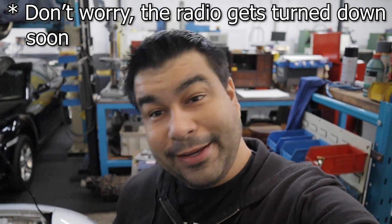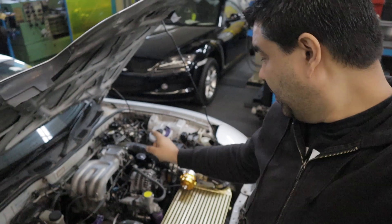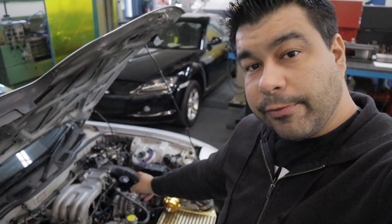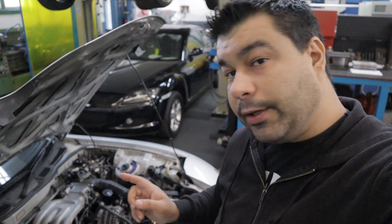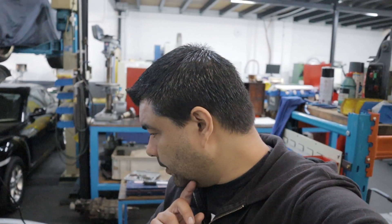Alright, just arrived at Russell's place. Gonna be interesting with the radio playing and copyright. Anyway, he's not here yet but I'm starting. I'm gonna pull that compensation pipe off, check my VTA values again. I've got a feeling it might be TPS. Maybe I'm gonna readjust it back to what they were. I'll take a look now.